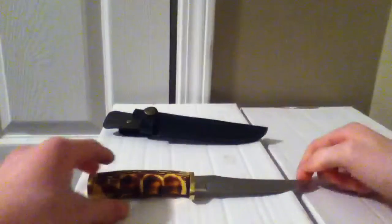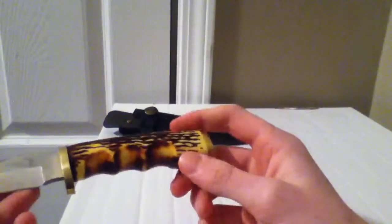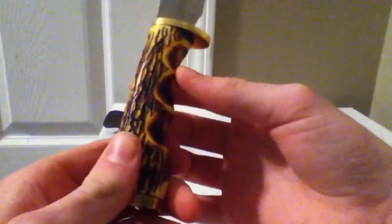Taking a look at the knife, it looks very nice. Got the Elkridge logo right there, and on the back we have ER027, custom design, 440 stainless steel, hand forged in China. You can see that — very nice looking knife. I really like the bone handle; I'm a big fan of bone handles and these look really good.